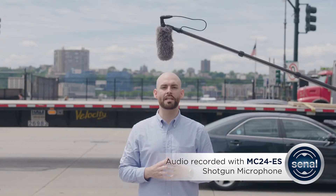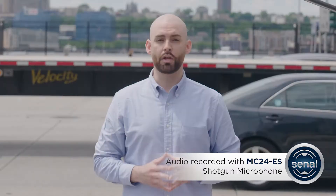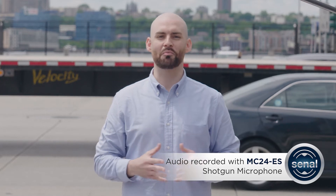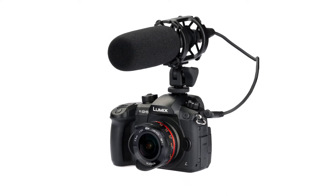The MC24 ES, which you're hearing me on now, is the shorter of these two shotgun mics. It runs solely on phantom power and has a smaller form factor, so you won't have to worry about it getting in your shot, especially if you're shoe-mounting it on a camera with a wide-angle lens.